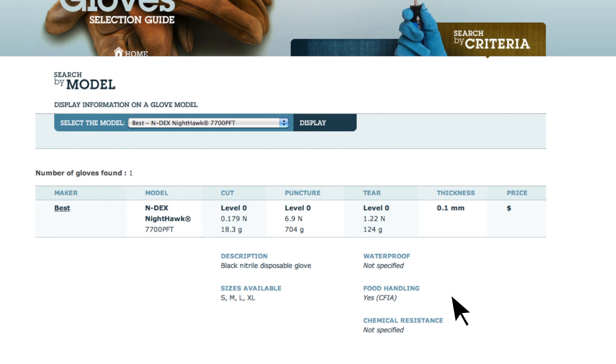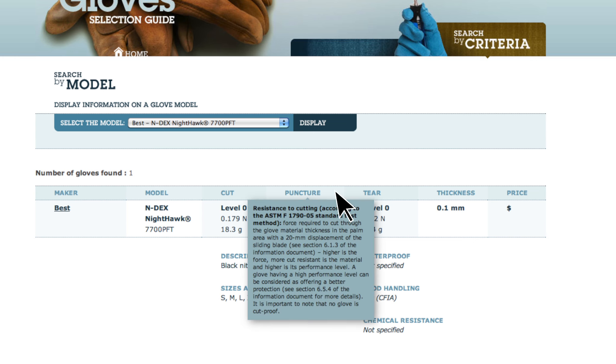It is important that the user refers to the manufacturer for the complete specifications of the glove. Also, by scanning the tabs with the mouse, a description of the item appears.